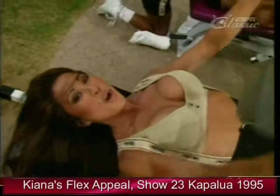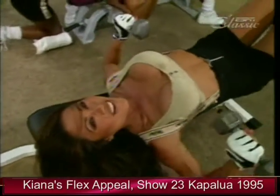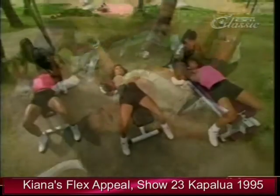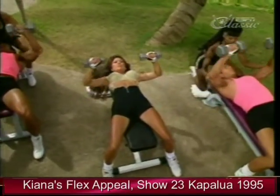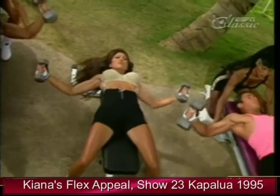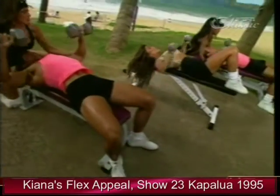Five more. Four. Three. Basically, we're combining the flat bench press with the flat fly.